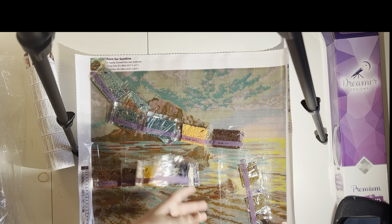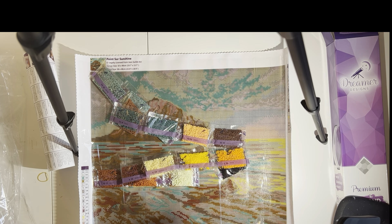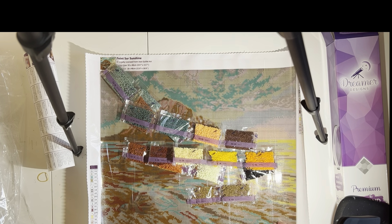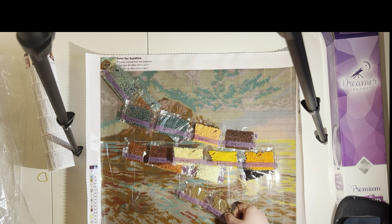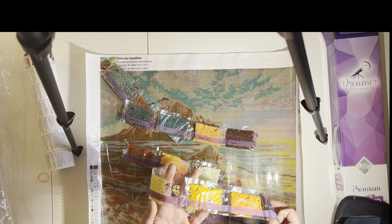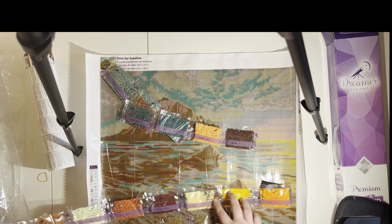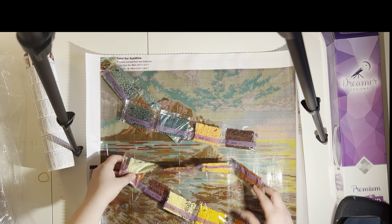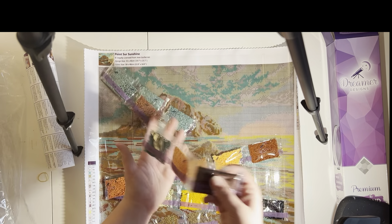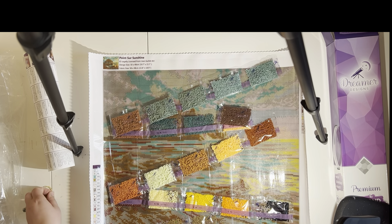Whoa, there's a couple intruders in here already — there's a green square drill and a pink round drill, surprisingly, in this. I am really excited to see how this kit goes. My current kit, I did run out of one color so far that I had to order from a seller, and unfortunately it wasn't a good color match, but it's already in the kit. So hopefully this kit does not have that same problem. These colors look honestly gorgeous, so I am very excited to see how this kit turns out.